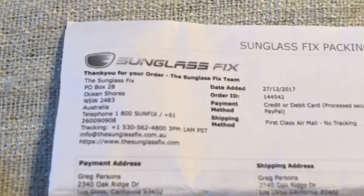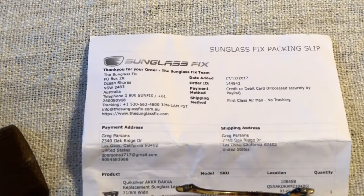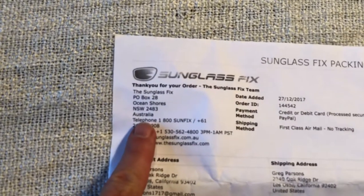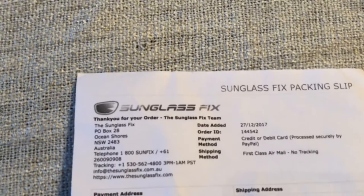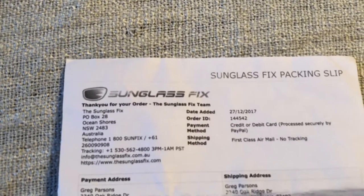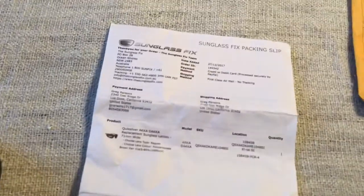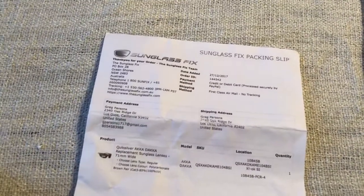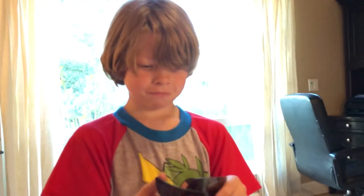Big shoutout to Sunglass Fix — you guys are awesome. It did take a little while to get them, about a good two weeks, because these guys are all the way over in Australia, mate. I appreciate the hookup, and I think I'm going to go order a couple more lenses right now. I hope you enjoyed the video — please subscribe and hit that like button, it really helps us out. See you later, adios!